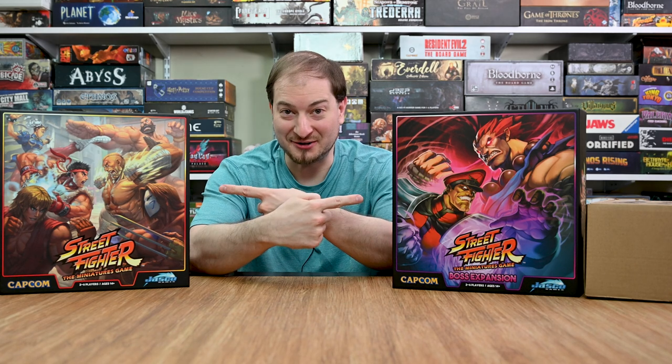Hey everyone, thanks for trying to learn to play games. My name is Lance and today I'll be unboxing Street Fighter the Miniatures Game. This is a brand new one from Jazzco Games. It is a two to six player game and takes roughly half an hour to an hour to play depending upon the number of players, and is a competitive fighting game obviously based on the video game franchise.